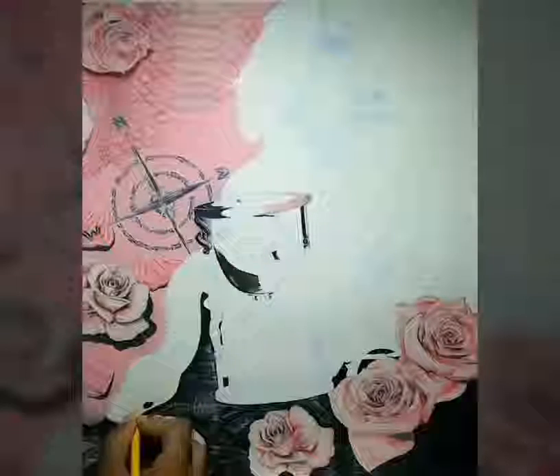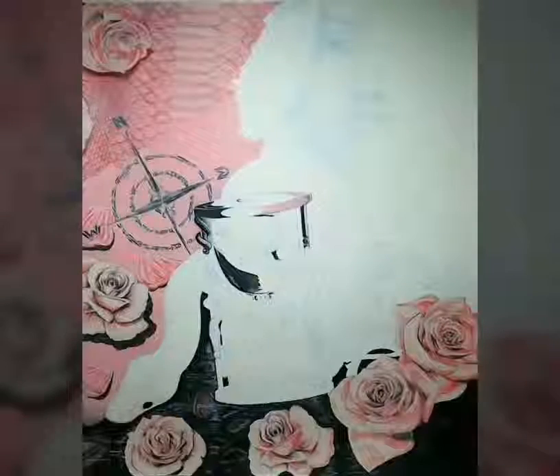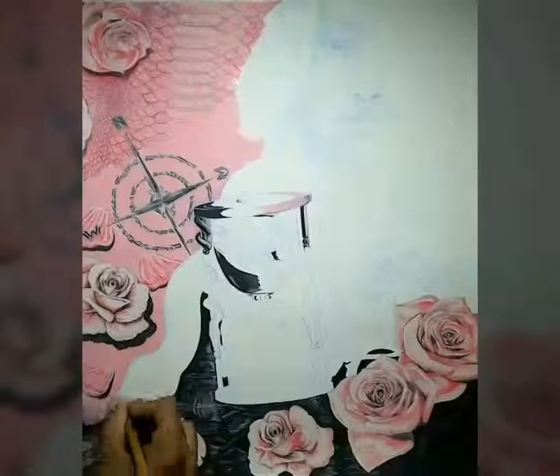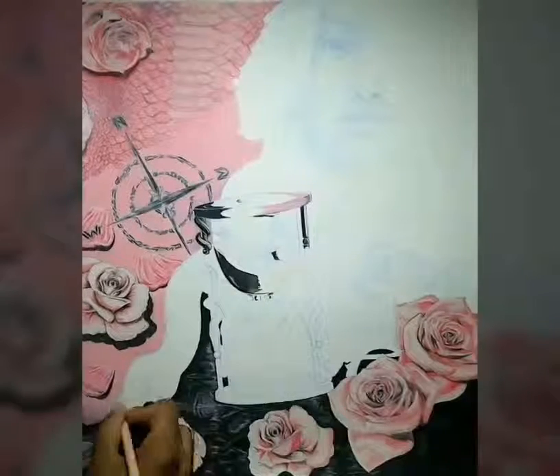Hello and welcome back for the third part of the imperfections tutorial. I'm going to be going over the snake and the hourglass.